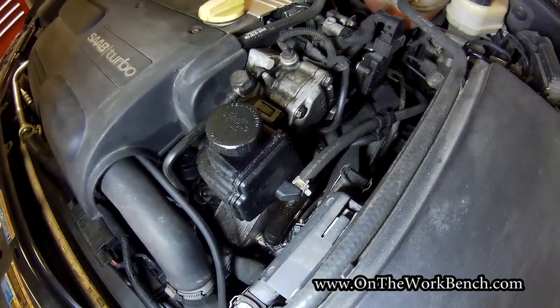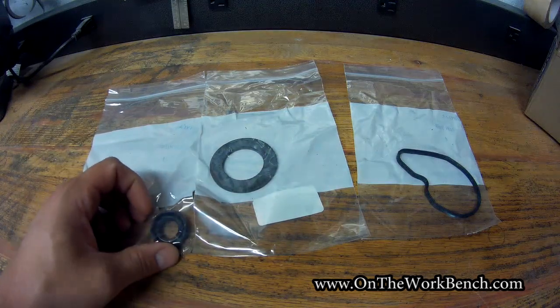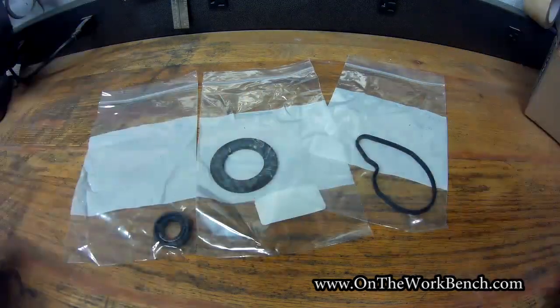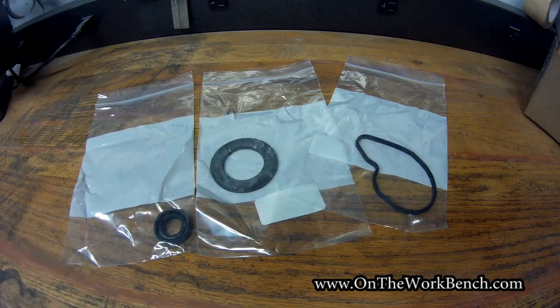I've got some new parts here. Thanks to the power of the internet, I was able to order these parts pretty simply. We've got two washers or gaskets for the power steering pump, and we have this very specially shaped one for our vacuum pump. Altogether, these three gaskets cost me about seven dollars, so it's actually really cost efficient to do this repair. My vehicle has just shy of 150,000 miles on it and it's showing the symptoms that it's time to replace these.